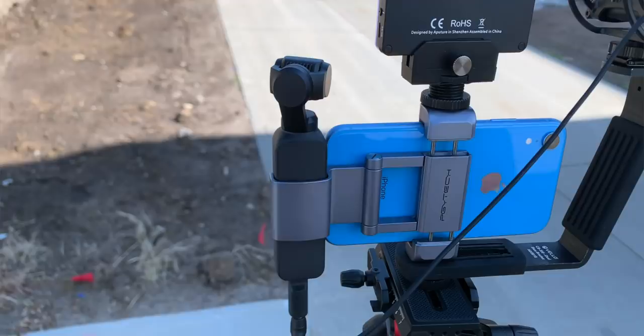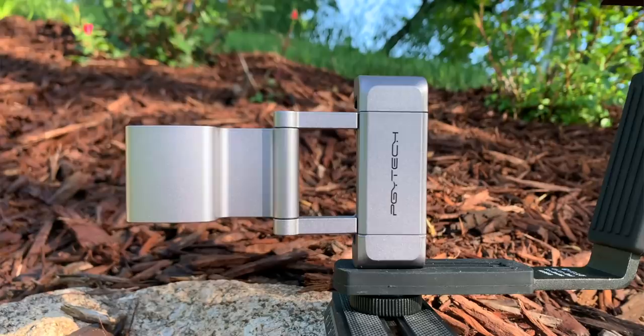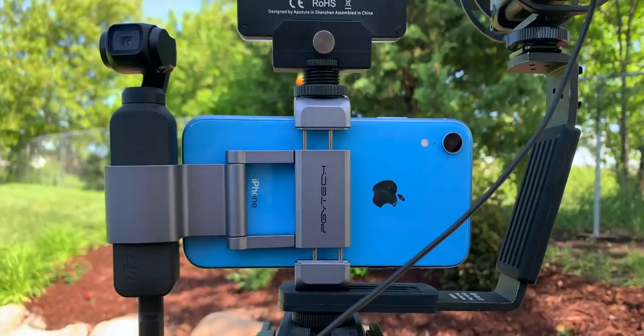In order to keep everything connected together - the Osmo and the iPhone - I'm using an accessory from PGY Tech, the Phone Holder Plus. I'm going to link this stuff up down below. It's a little bit more sturdy and stable than just using that one little accessory to plug into the lightning port, and that's all that holds it together.